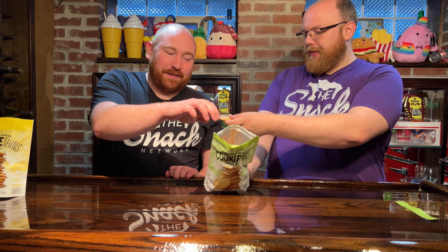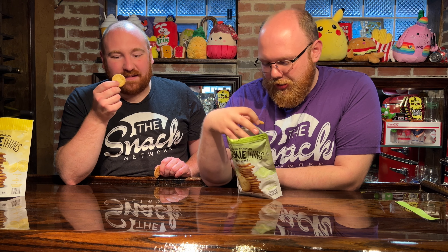It smells like vanilla and cookies. I smell no lime. You have two cookies — I was going to say, are you giving them to me? I smell the tiniest bit of key lime. It's mostly just vanilla cookie, I suppose.